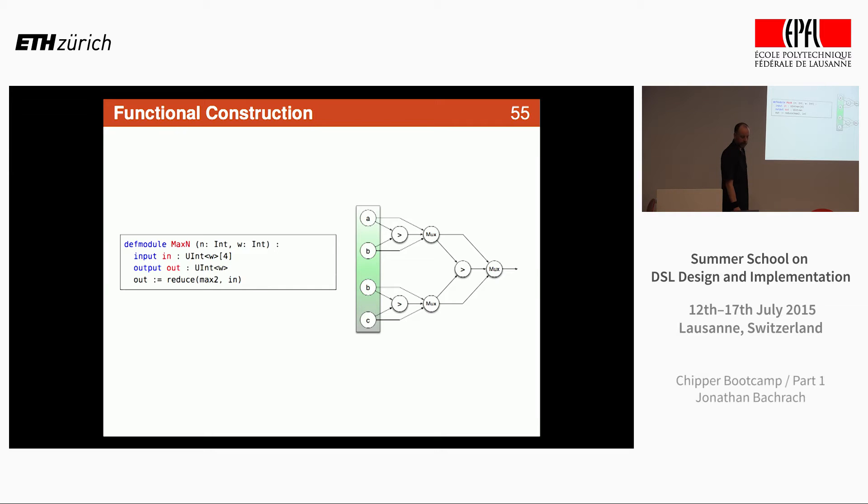I can create a bunch of those modules and link them all together using connections to build a bigger circuit. I can also wrap that expression in a function and call it with parameters — that seems pretty natural. So I can construct any mux or max-two circuit with any arguments using functional programming. For example, where I want to take the max over four inputs — this is a vector type — I construct as many max-twos as I need to reduce the information and do the max over all the inputs. That's functional programming constructing circuits.